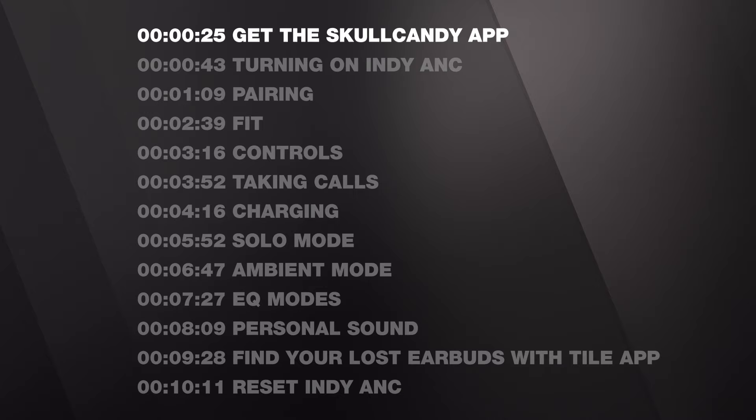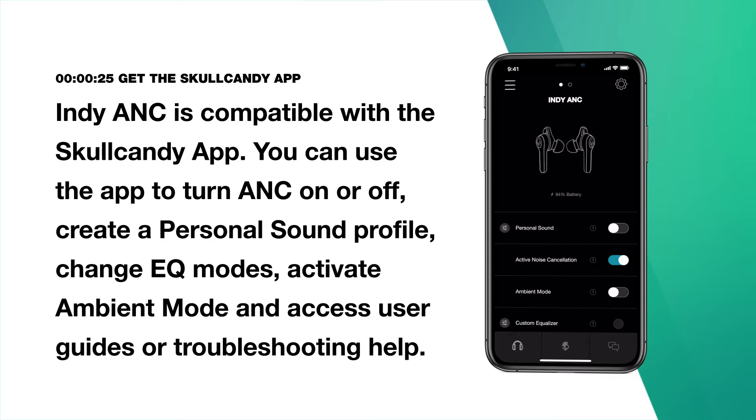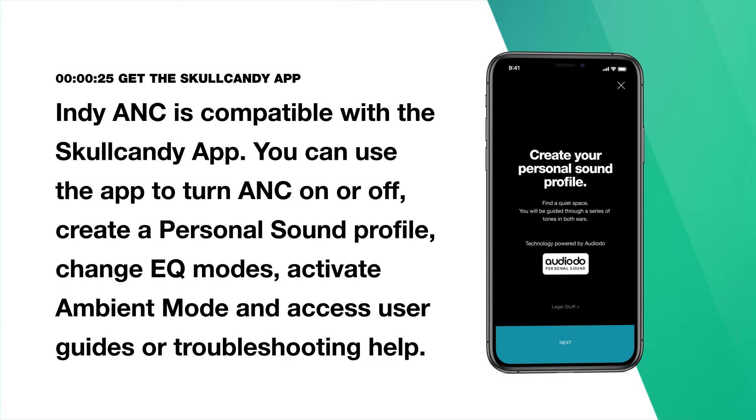Indy ANC is compatible with the Skullcandy app. You can use the app to turn ANC on or off, create a personal sound profile, change EQ modes, activate ambient mode, and access user guides or troubleshooting help.